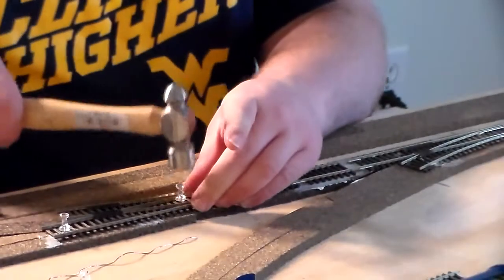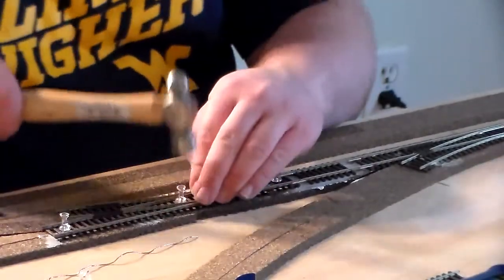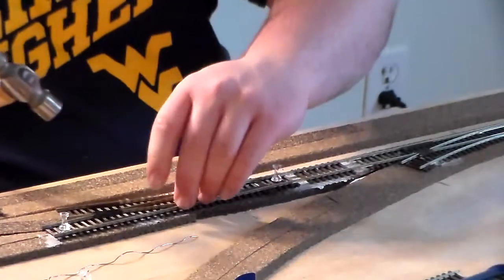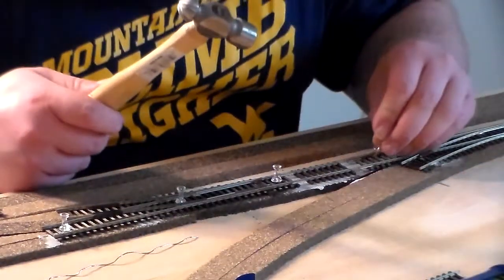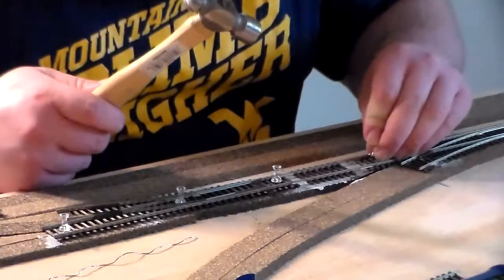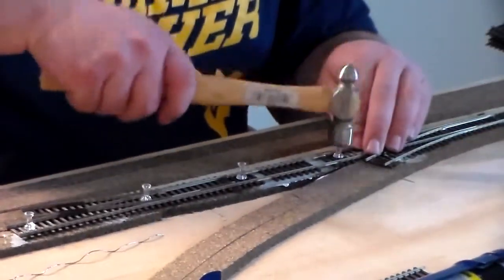The pushpins are going to hold the track in place until the caulk has a chance to set.